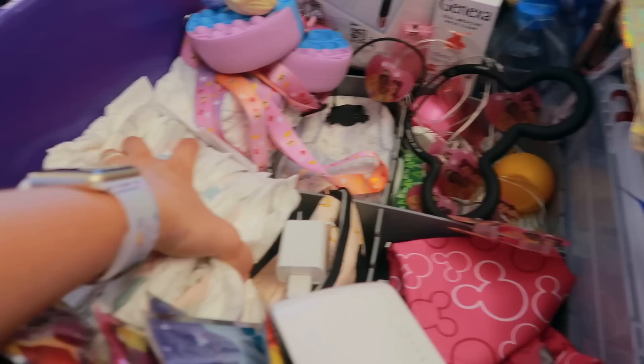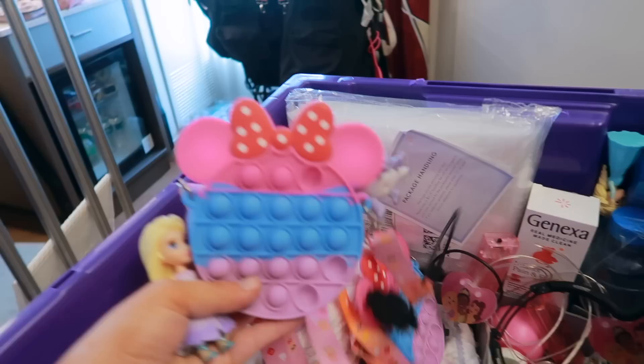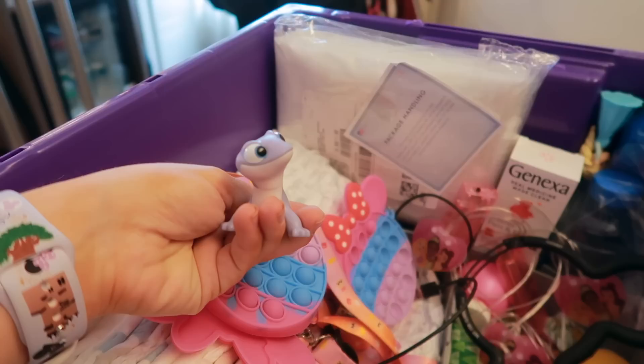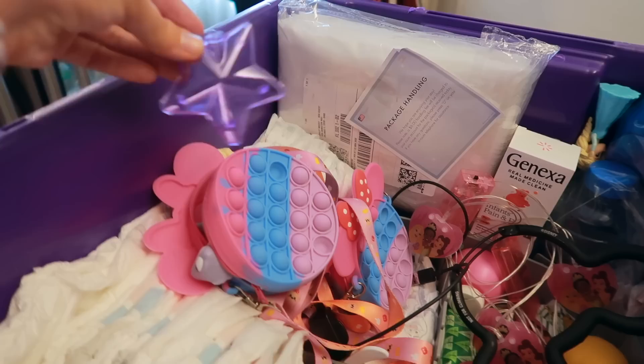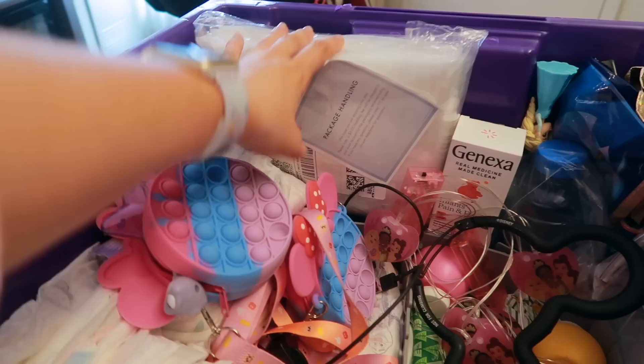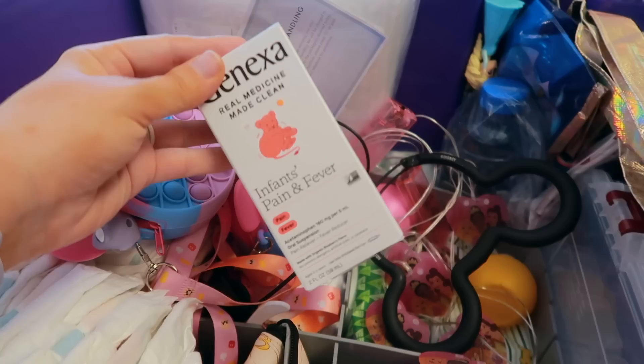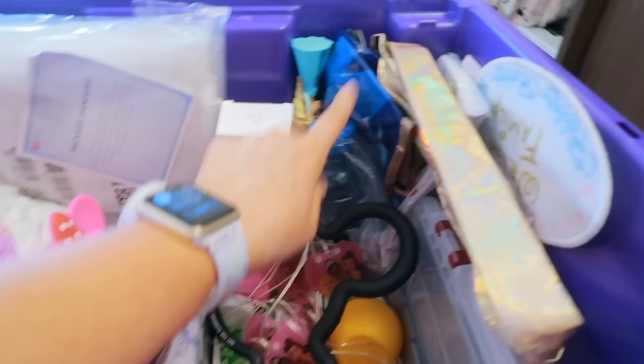There are more leftover diapers and pull-ups from a different trip. I keep these little pop purses with small figurines in them — great for lines. I get them at the checkout counter at Walmart or on Amazon, and some are just little McDonald's toys. This star from a glow stick came from the dollar store — just little things that keep them entertained. I also have two adult ponchos and an infant's pain and fever reliever that works for both my girls.